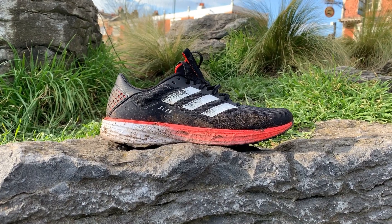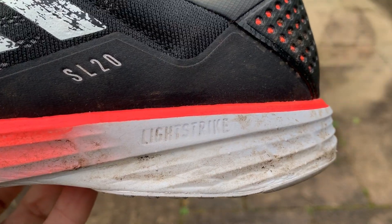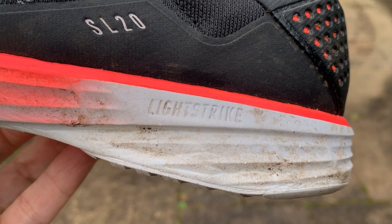Hey people, it's Kieran from The Run Testers. Today we're looking at the Adidas SL20, a new training shoe from Adidas. SL stands for super light. Nick, Tom and I have been putting in some miles in these to find out if that's going to be the best £100 you'll ever spend, or if these should stay on the shelf. Let's go find out.